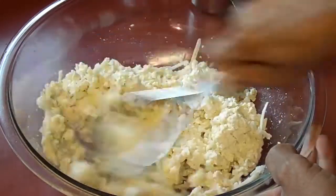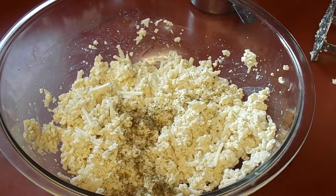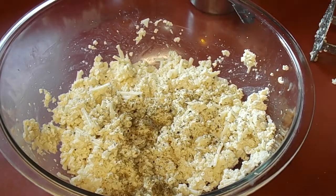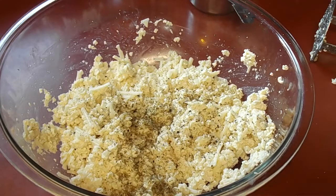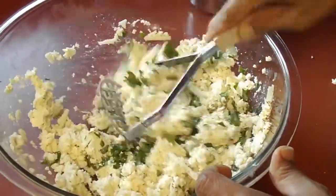But I promise you it is just as delicious and way more healthy. Then I add some oregano, some fresh ground black pepper, a little salt, and then some chopped basil that is from my garden of course.